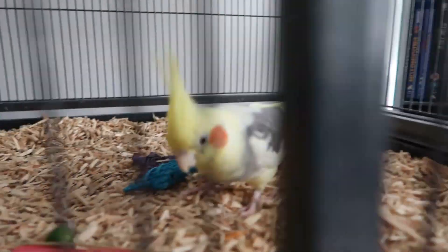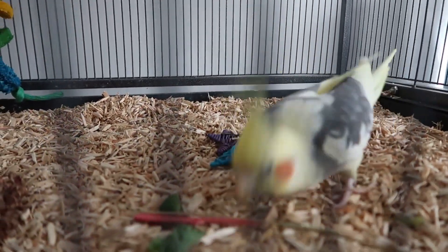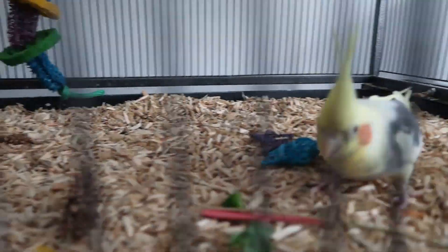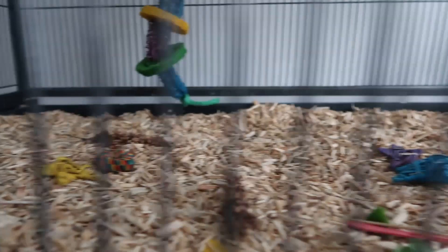Here's just a quick clip of Chip foraging around on the floor, just pecking at his substrate. There are a few bits of food from today that will be picked up later. We put some natural grasses down there as well so he can have a little nibble at those.